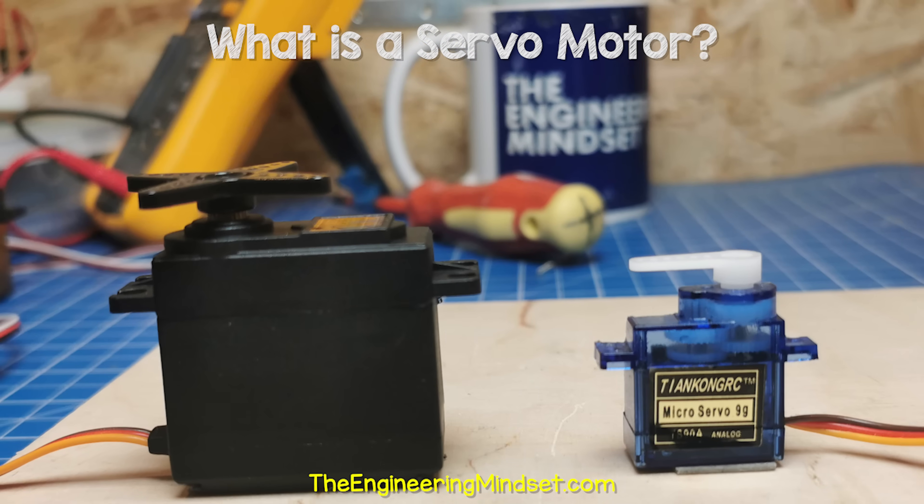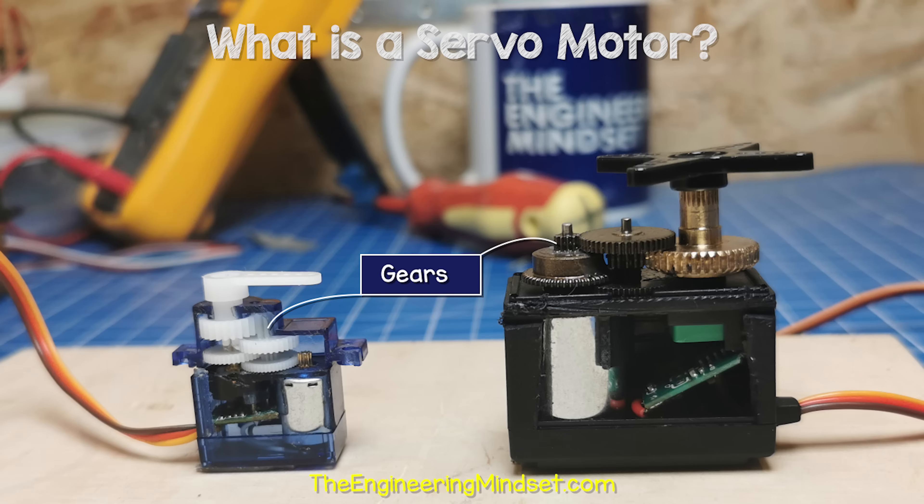The physical size of the servo motor increases with the torque rating, because it needs larger gears and a larger electrical motor to achieve this. Check out one of the videos on screen now to continue learning about engineering.